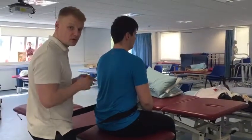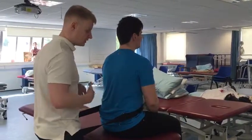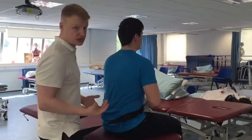This is an MWM for the lumbar spine. We can do it in sitting and standing — we'll show both — obviously just depending on the preference of the patient.